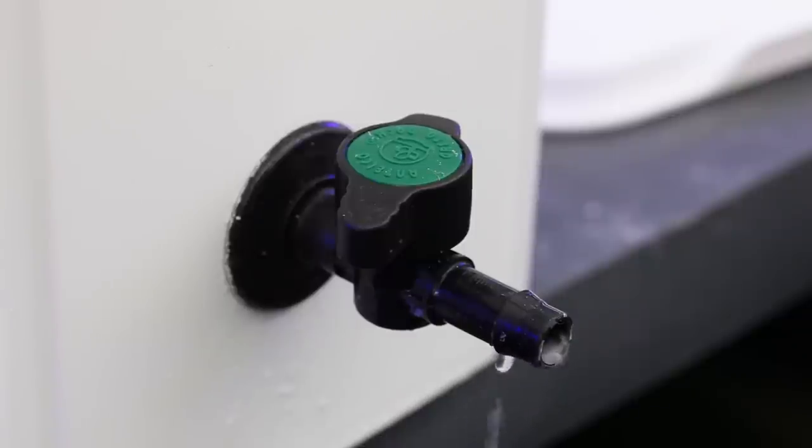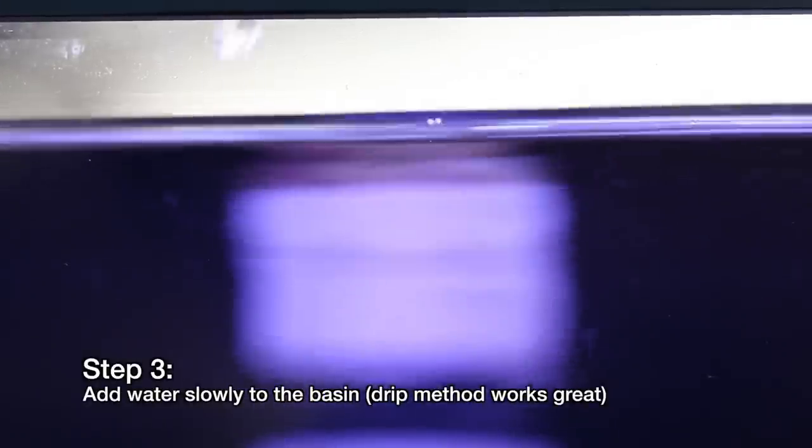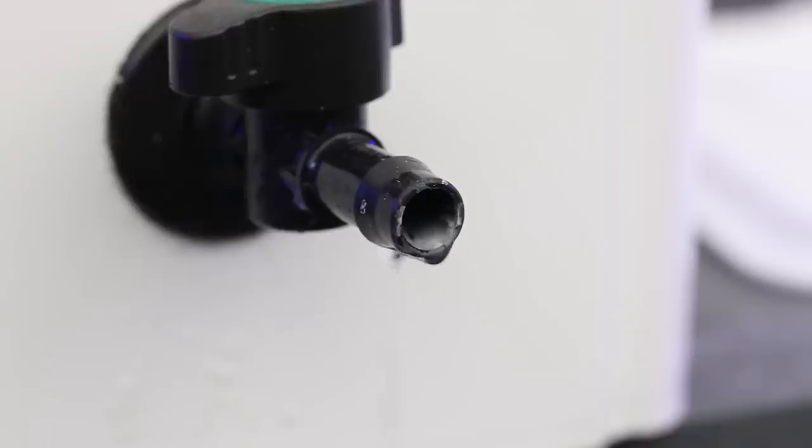The slower we do this the better. If possible, set up a drip system to add water drop by drop into the basin. Some folks use a pinched siphon hose directly from their tank and check it periodically to make sure it doesn't overflow. This approach works fine but as a personal preference, I like to use a 5 gallon container filled with just enough water to fill the basin so if I were to forget, I wouldn't empty my tank onto the floor. The system shown here was made with a square pail, bulkhead, and a small ball valve.